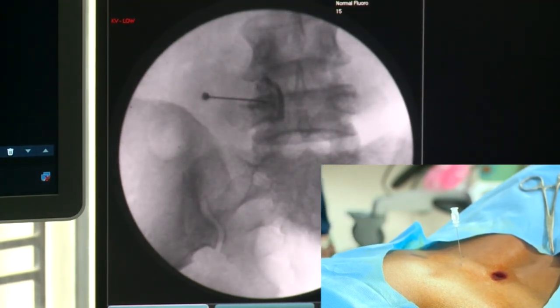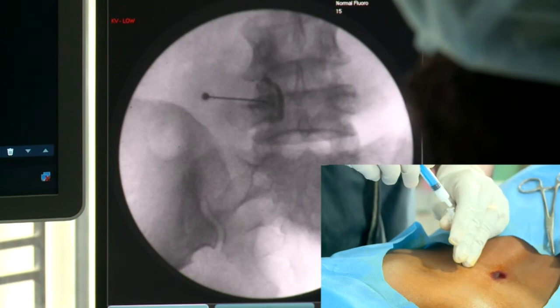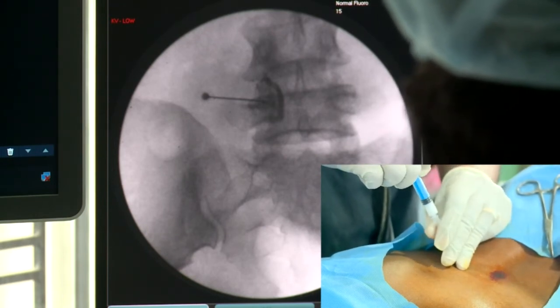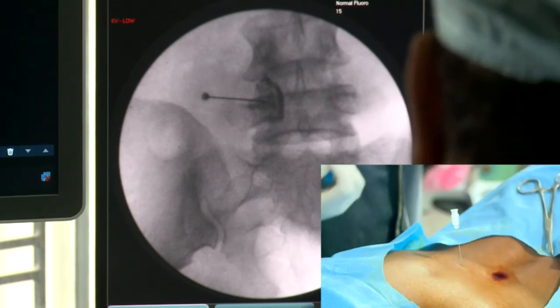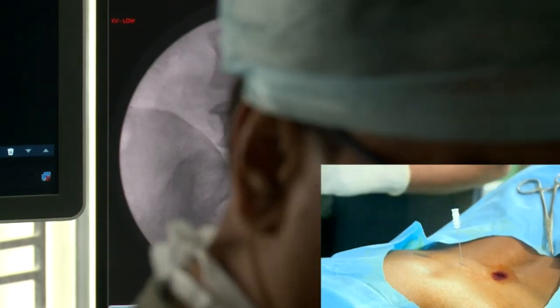I have injected only around 0.2, or even less than that. And now I will be injecting more. You see the dye will be diluted — the dye has diluted, which indicates that I am there.